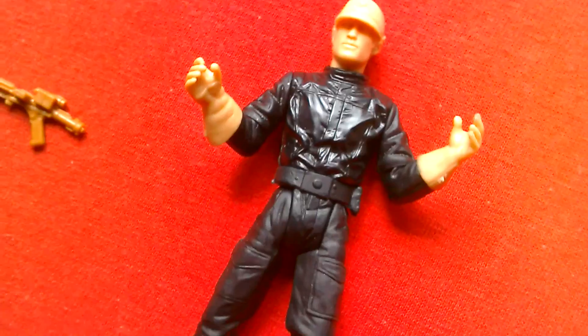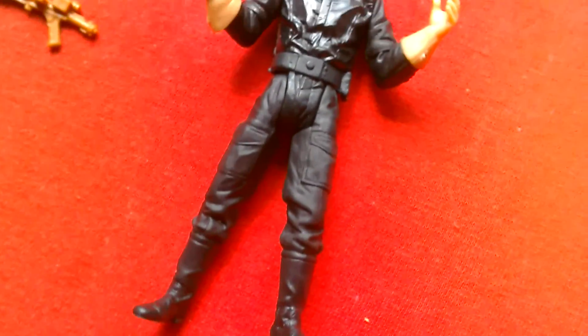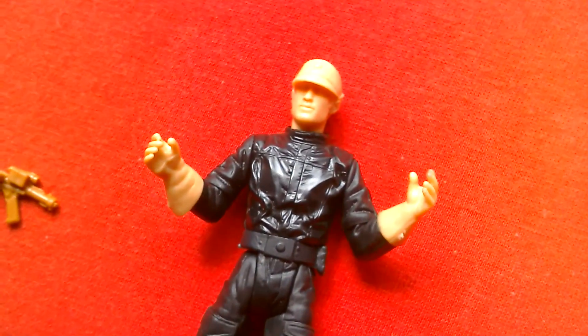I'll probably try and get this one graded when I've got more money — I'll get it to UKG.